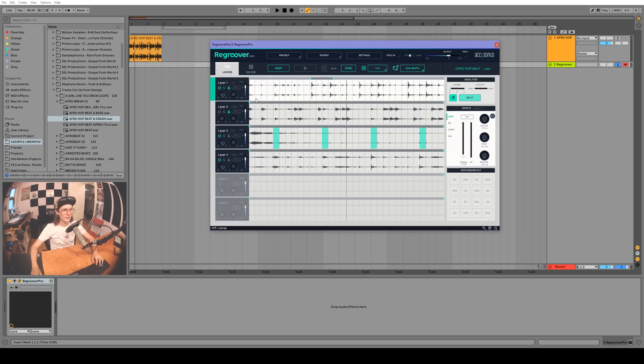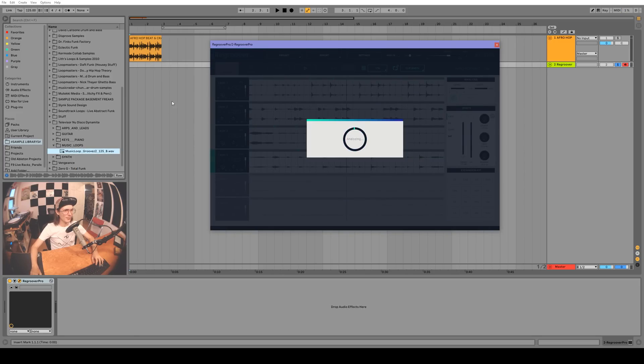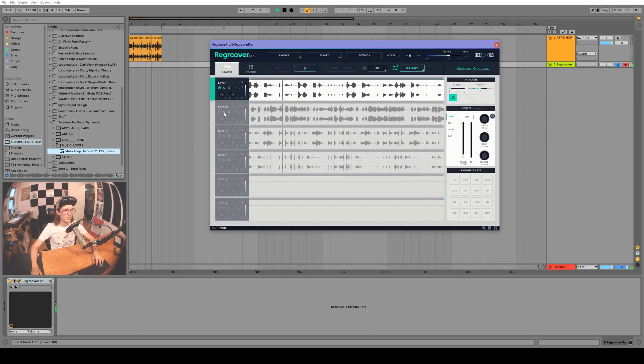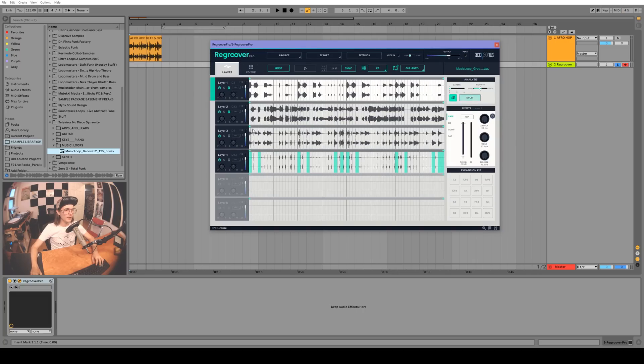Let's try a different sample — this one really demonstrates the power. There's a lot going on in that sample. I'll set the project to 125 BPM and drag the sample in — pretty nuts. Let's turn the grid on and then use the eraser tool to take these little dings out of this layer.